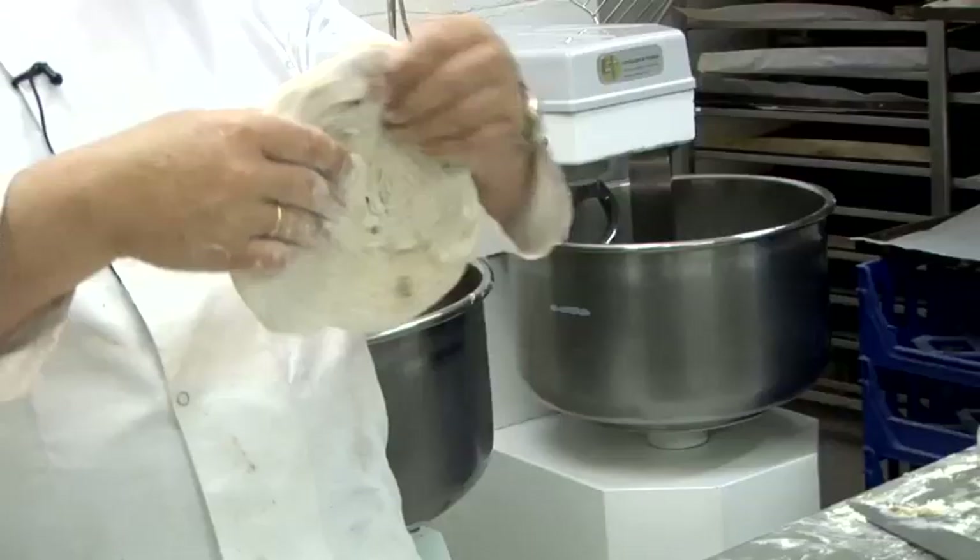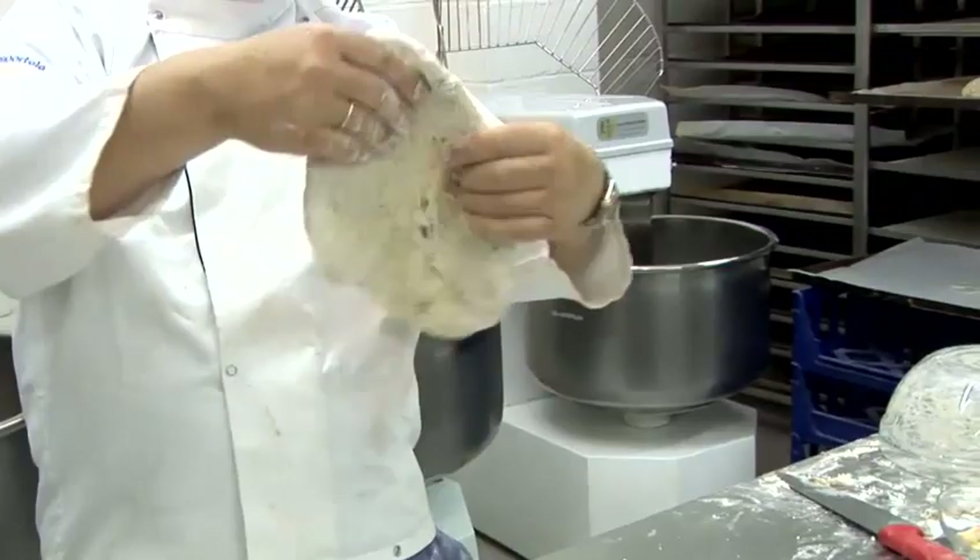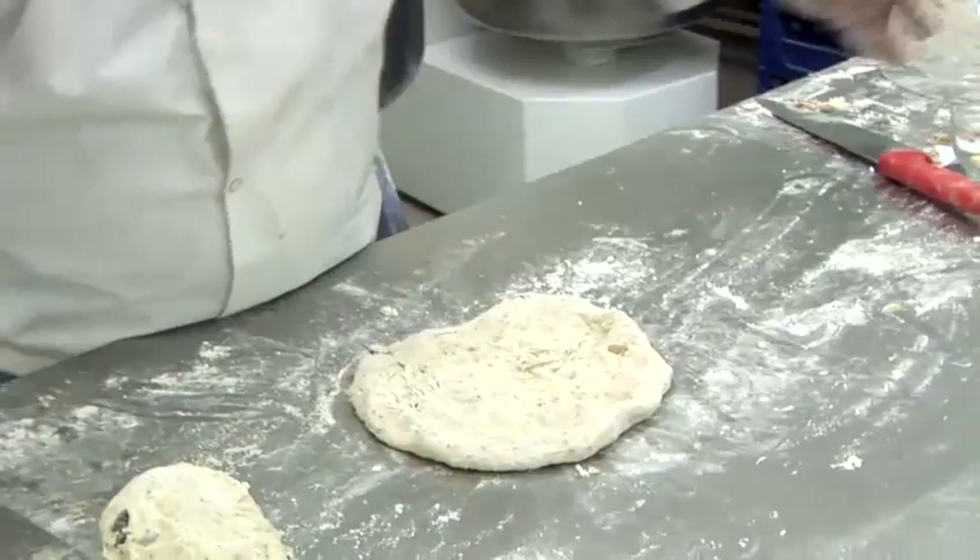There we are — let its own weight stretch it out. You can see the bits of olives in there. Then sprinkle a bit of flour and put it on our tray for fermenting.